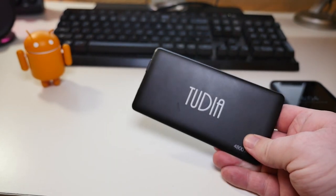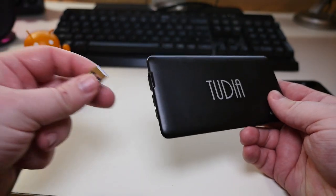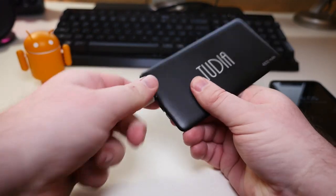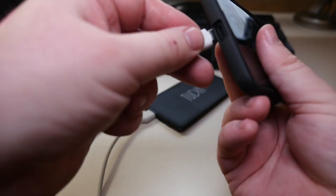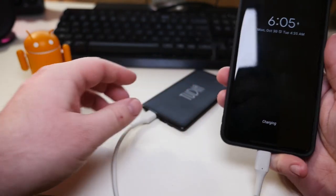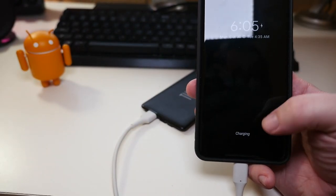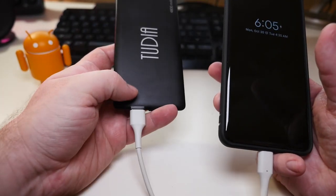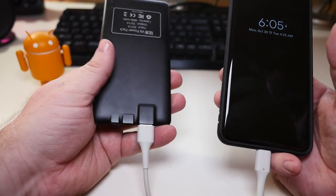Just to show you that it works perfectly fine — I've been using it here for a little bit. All you do is just plug in the full-size USB, and it automatically turns on when you plug this into a phone. You can see it says 'charging' at the bottom there. It does not fast charge, but it does charge perfectly fine. You get an indicator light to let you know that it's charging.